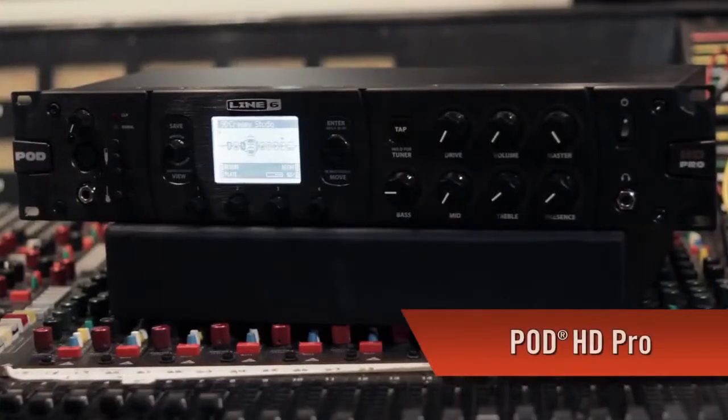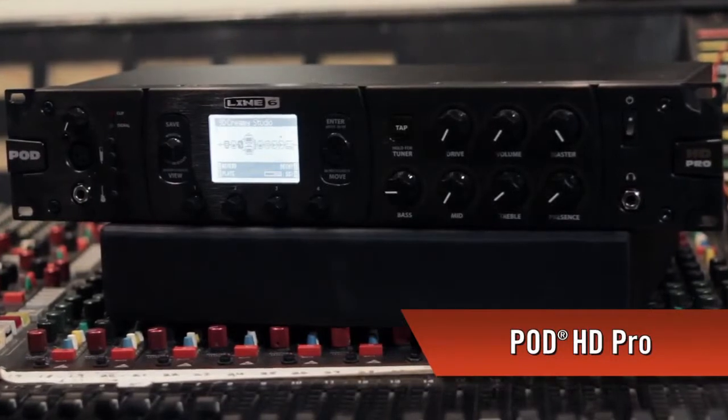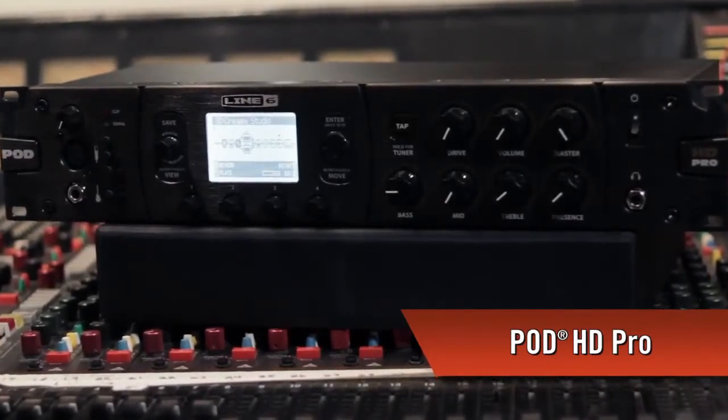Hey everybody, Sean Halley from Line 6. Today we're announcing the brand new Pod HD Pro, which is the new rack mountable member of the Pod HD family. It brings together the best attributes of the HD500 and the Pod HD tabletop unit in one unit. With highly flexible I/O, Line 6's acclaimed HD amp modeling, the entire suite of M-Class effects and tactile control, this could easily become your go-to solution for the stage and the studio.